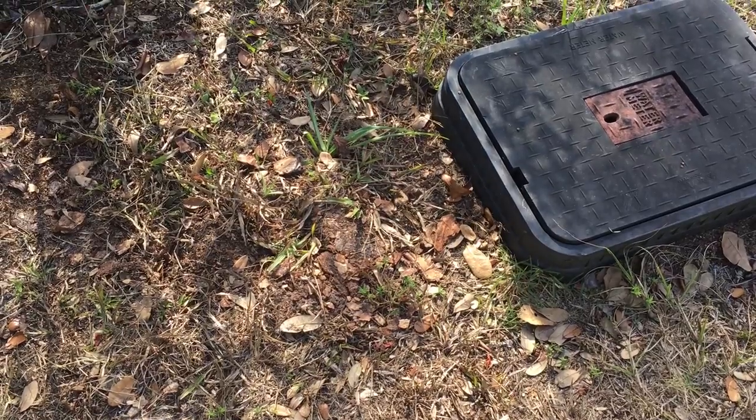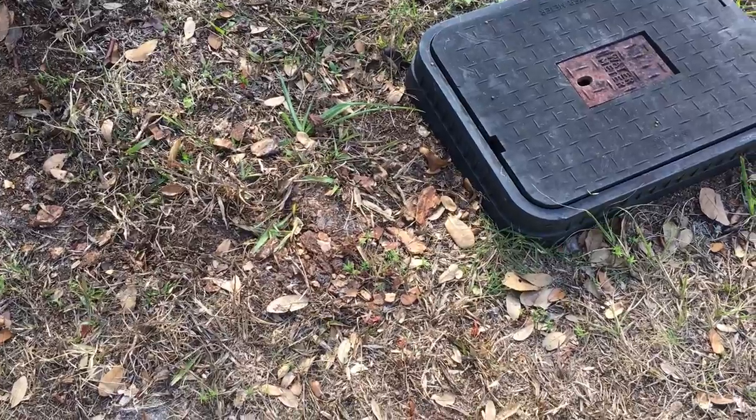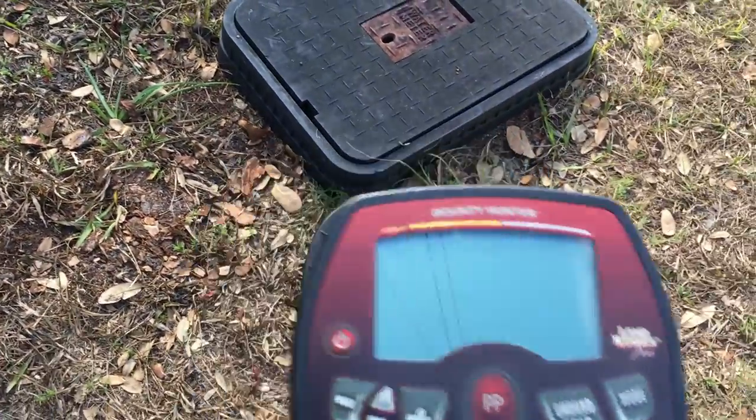Of course you're going to hire a licensed land surveyor, but you want to know which one to call. The phone book's full of licensed land surveyors. So here's a quick tip on how to save money on your land survey — get your metal locator.